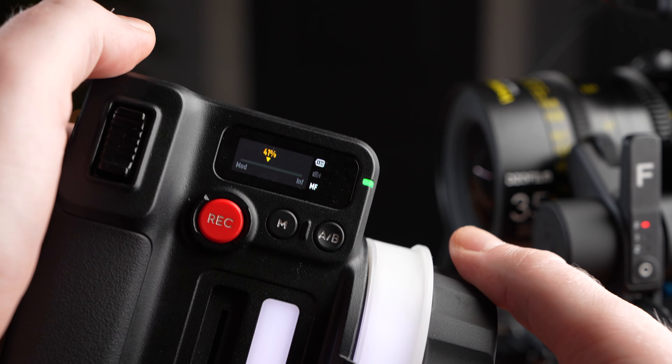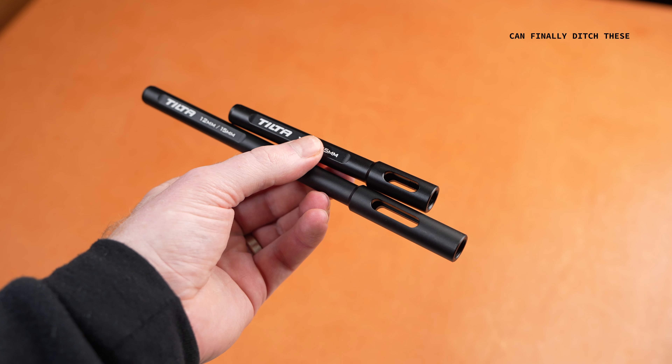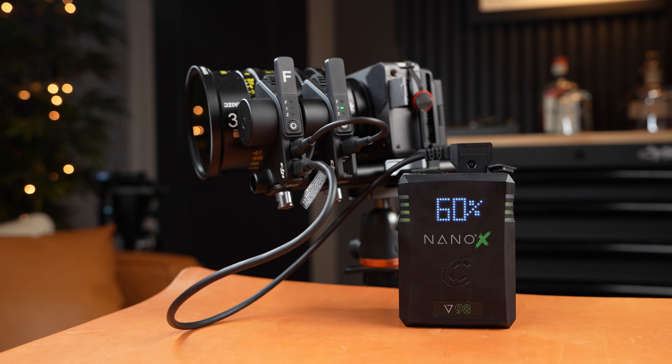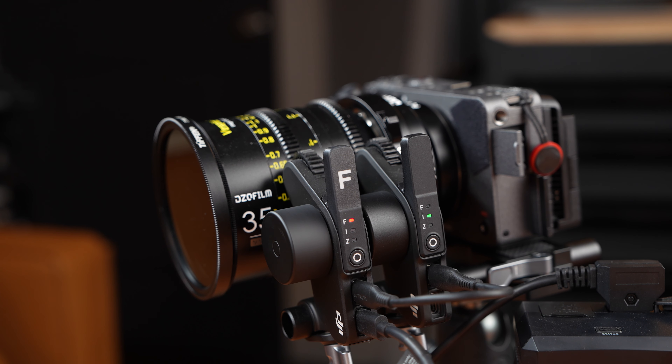The DJI Focus Pro motors are an all-new design over the previous motors from the RS3 Pro. These have a 30% increase in motor speed. They also now use 15mm rods instead of the 12mm rods that the RS3 and earlier used. I felt like I had to really tighten the 12mm rods so the motors wouldn't come loose when moving quickly. With the 15mm rods, I can really torque on these focus motors and I've never had one come loose. They work wirelessly, and you can also use a DTAP to USB-C cable to power one of these motors — and as long as you daisy chain the other motors together, they'll all get power and be usable wirelessly.